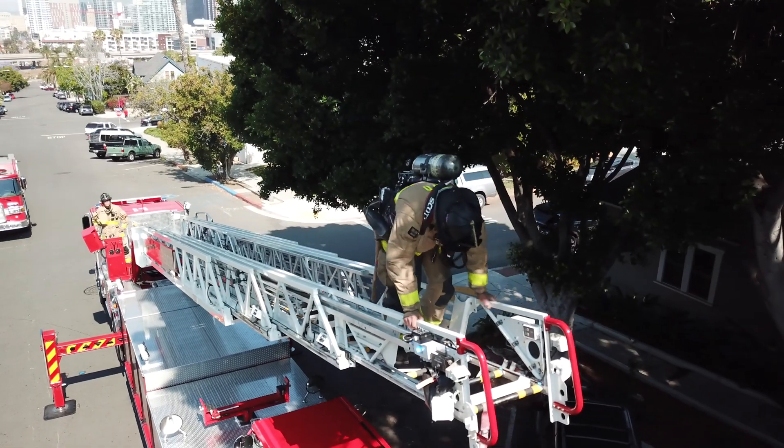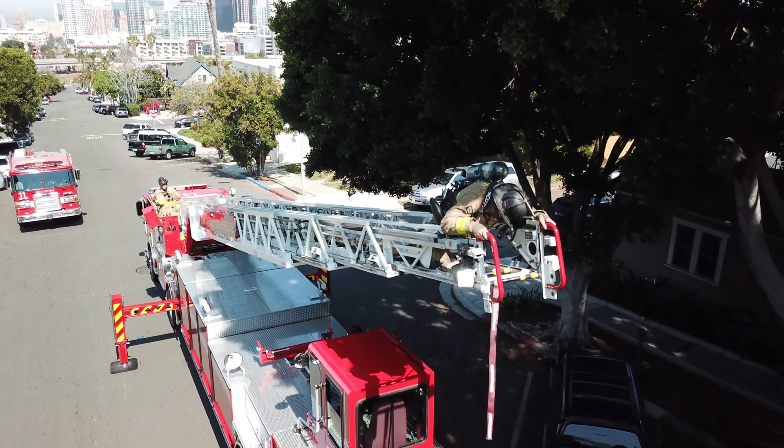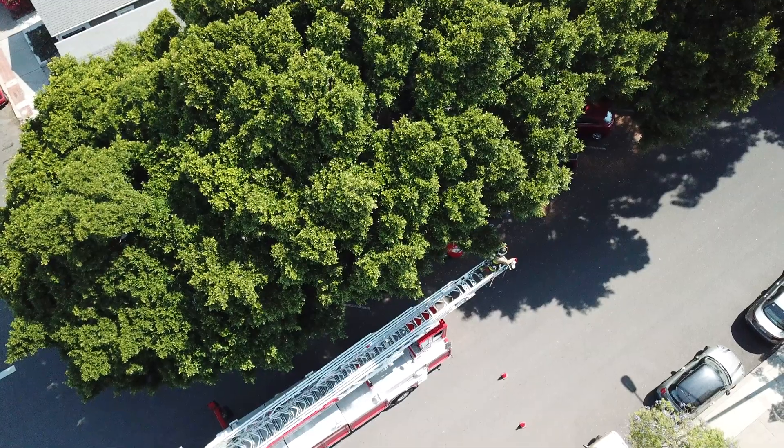The firefighter places the plates in the down position and kneels on the ladder, then hooks the ladder belt to the truss and places hands on the beam of the ladder.